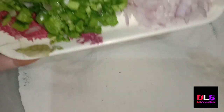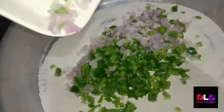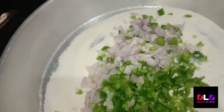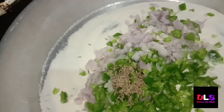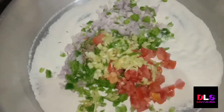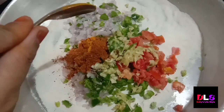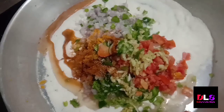We have chopped tomato and vegetables. We have chopped chilla ingredients — onion, capsicum — and I will add tomatoes and some more vegetables. I will also add a little salt.